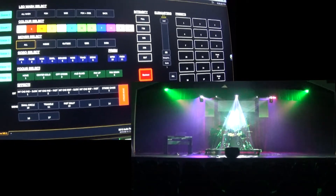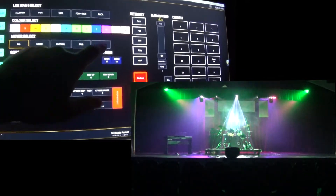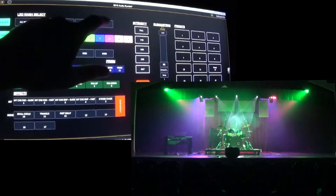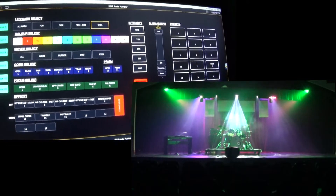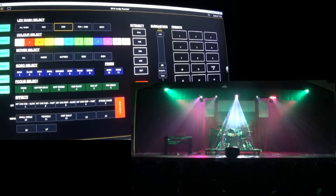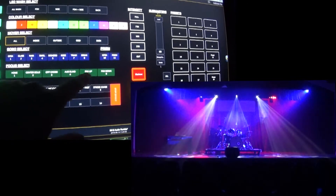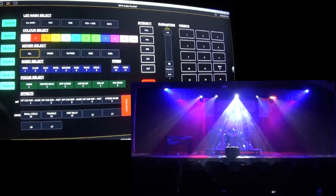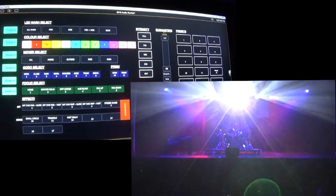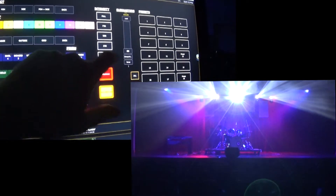While those are sneaking across, I'm going to change my side lights and sneak those to a green color. Then I'll select my movers and start those on a slow intensity chase. While they're doing that, I'll sneak them across to the fan down position. Then I'll take my back lights and sneak those to a red color, my side lights to blue, and my moving lights across to a fan up position. Finally, I'll stop that effect, select all, and do a five-second sneak to out.